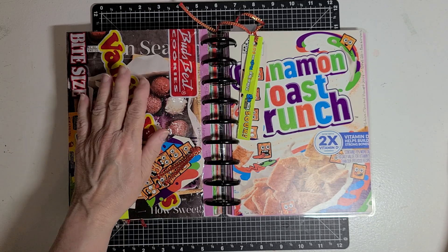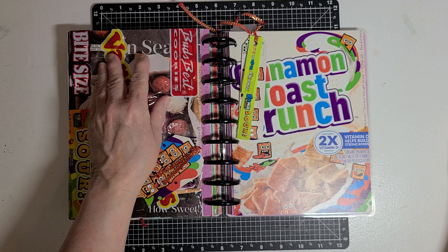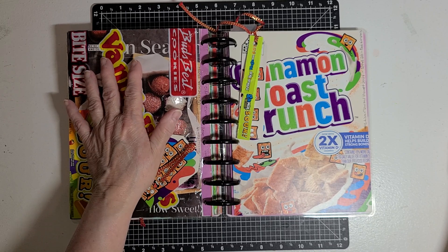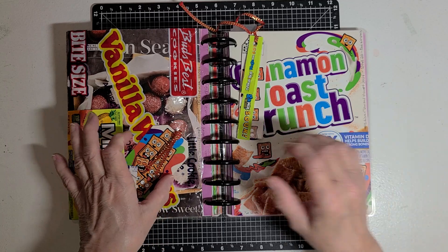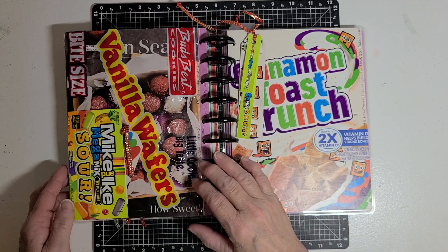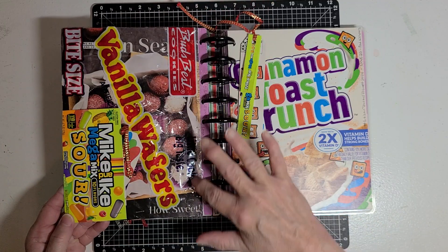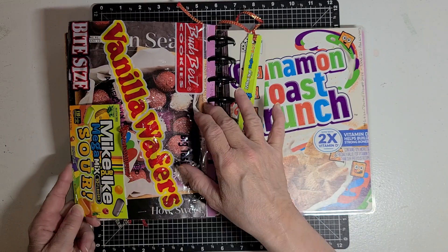This right here is a vanilla wafers bag. I cut the bag open, washed it real good, dried it, cleaned it up. I took the bag and simply stapled it — I didn't glue it down, I stapled it around all edges. So the vanilla wafers bag is stapled down.